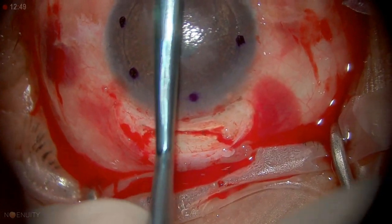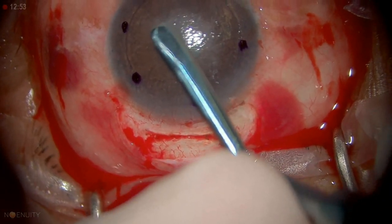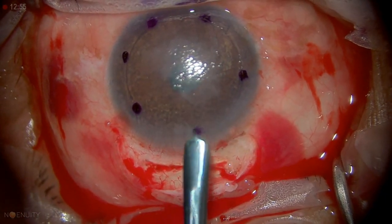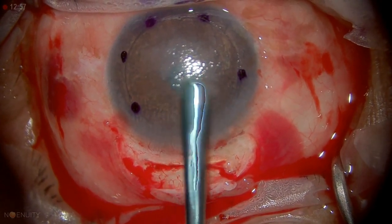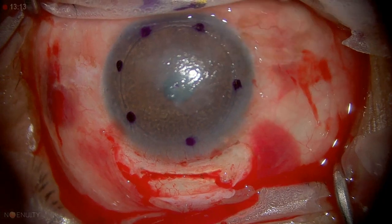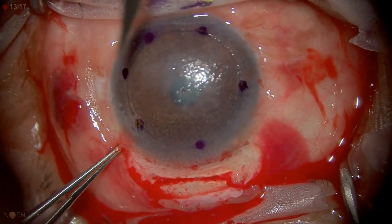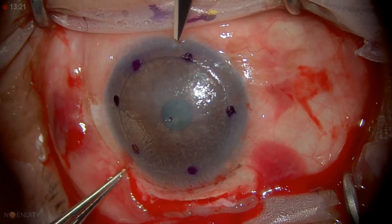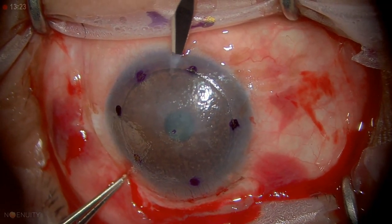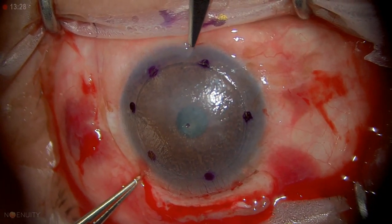Before I do the dissection, I have to put air in the anterior chamber so that the eye is firm. If I try to do it with a soft eye, Descemet's membrane is more likely to bunch up and then tear. So I'm going to fill the AC with air — I'll make the incision inferiorly, rotating the eye down, and make a little stab incision at the limbus. Now I'm in the eye, letting aqueous out.